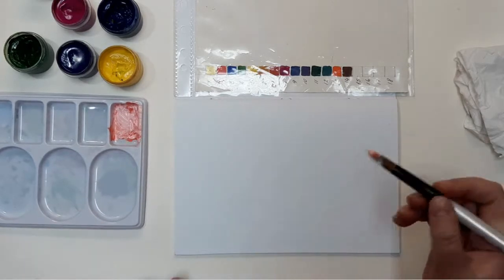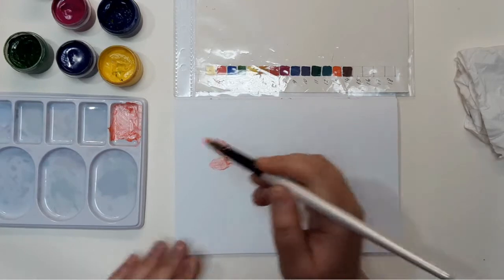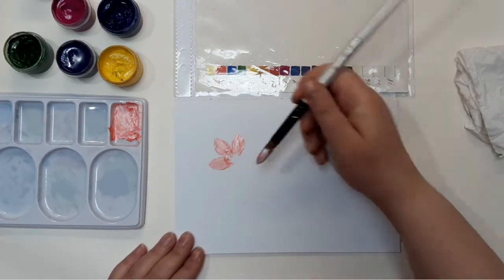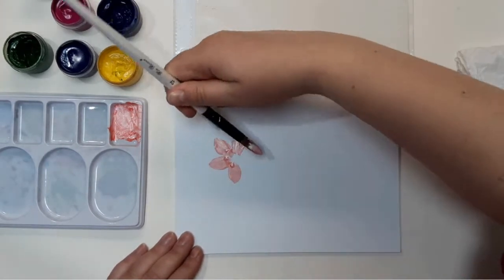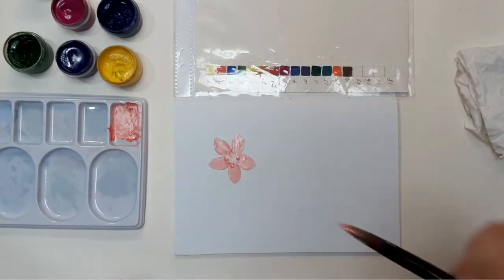The idea here is to take a bigger round brush and press it to the paper. After you pressed the body of the brush to the paper, release the tension and lift it from the surface. This way you are creating simple flower petals.